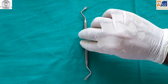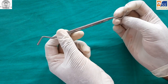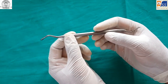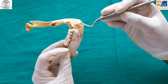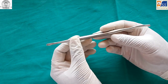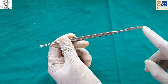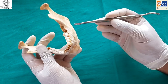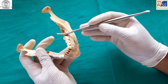The curette is a double-sided instrument used for removing any periapical pathologies like cysts or granulomas. The bone file is also a double-sided instrument — one side has a flat end and the other has a curved surface, with surface serrations pointing backwards. It is used to smooth any sharp bony projections after extraction and during alveoloplasty procedures.